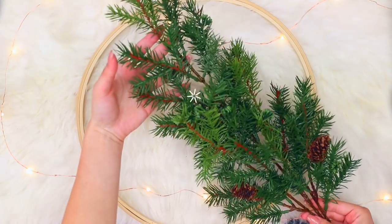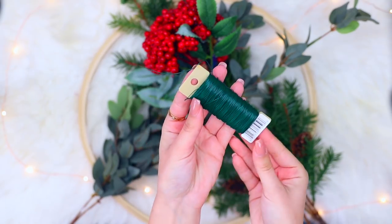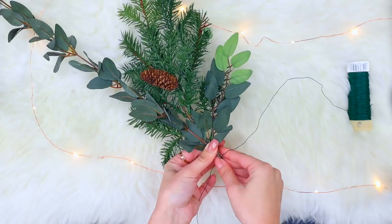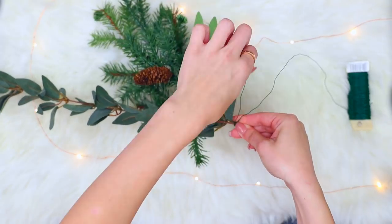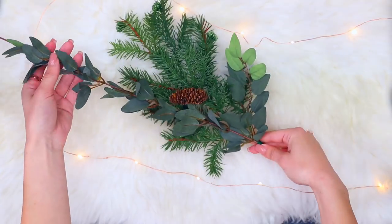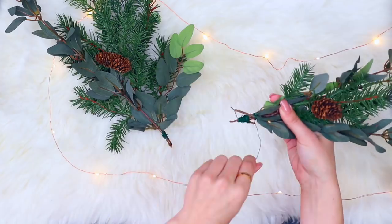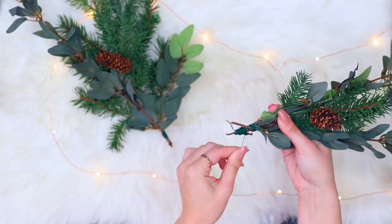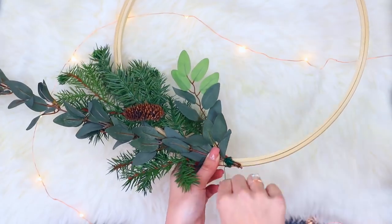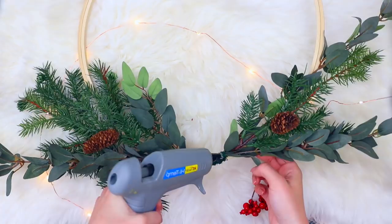This is probably my favorite DIY out of all of them — it is this minimal style wreath. All you're gonna need is this embroidery ring; I got it at Michaels. Then you're gonna get a bunch of fake or real sticks — depending on if you want to go to the park. I got some fake sticks from Michaels. All you do is bunch them together how you'd want them to hang on the wreath, and then wrap floral wire around the branches and onto the wreath.